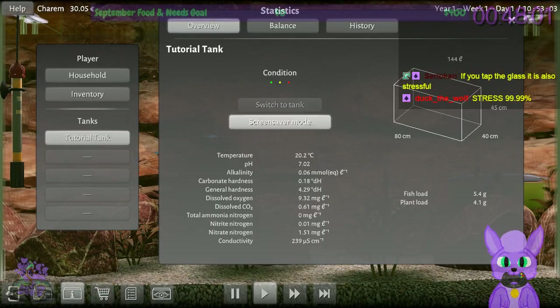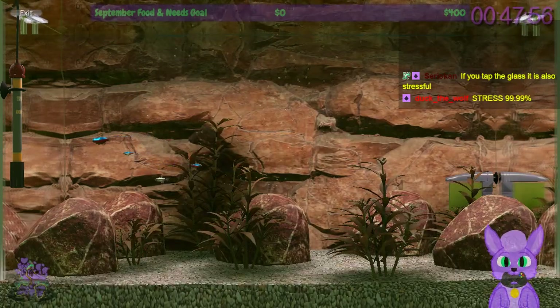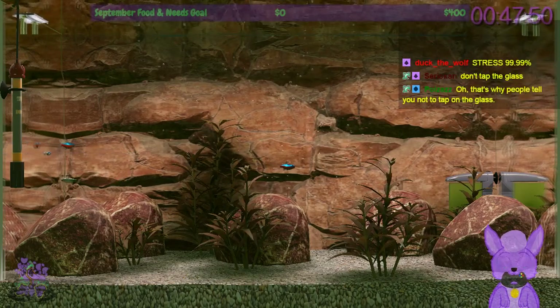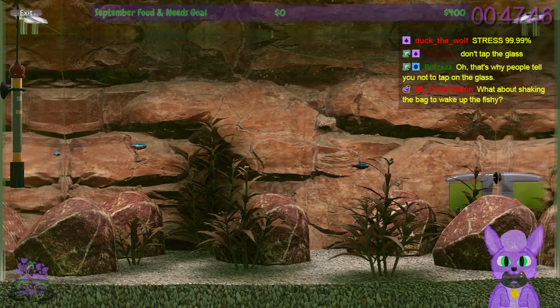There's also a screensaver mode — that pauses gameplay, so if you just want a screensaver, there you go. That's pretty cool actually. What I'd like to know is how to move the camera view around.